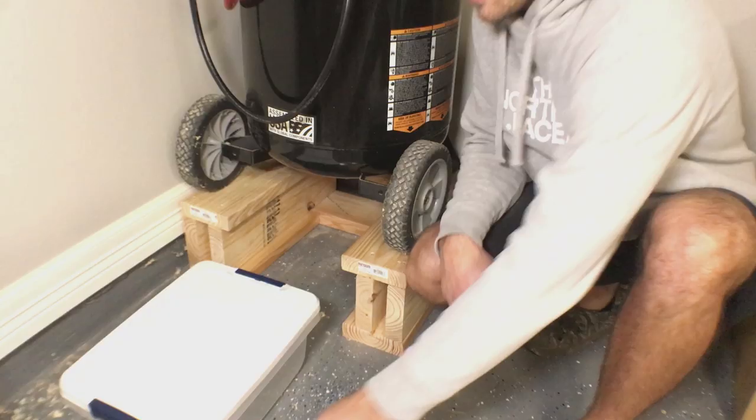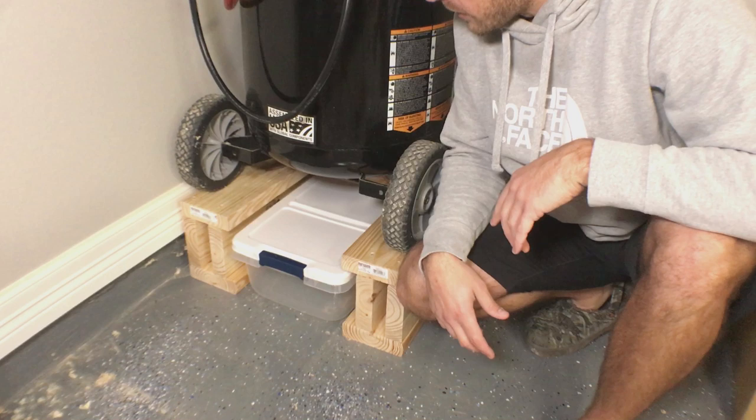The reservoir slides right into place. Any time I want to drain the tank, it'll empty right into the reservoir. All I need now is to cut a hole.